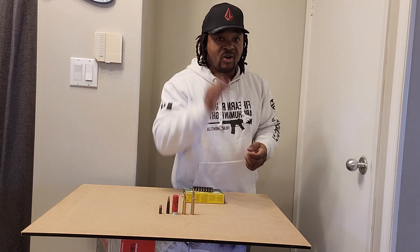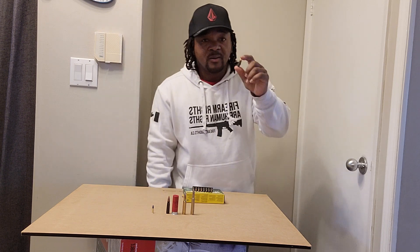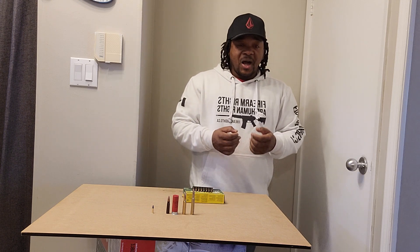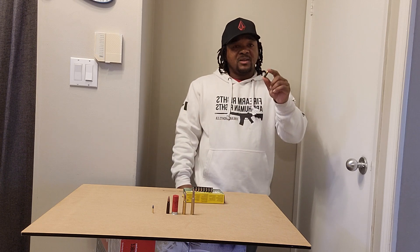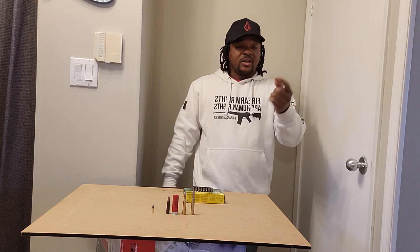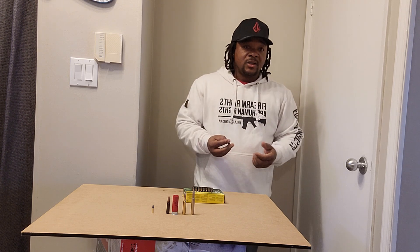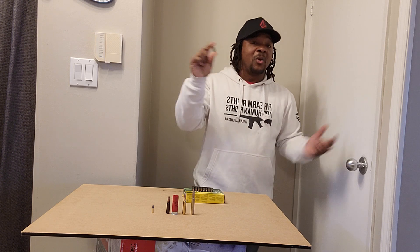After you graduate from your little .22, then you've got your 9mm. Right here — you can take this to the range and it doesn't give you a big kick. You can take these and just keep shooting the whole day and still be comfortable, whether you're doing competition shooting or just having some fun. You've got rifles also that you can shoot your 9mm out of, so 9mm is something you must have.